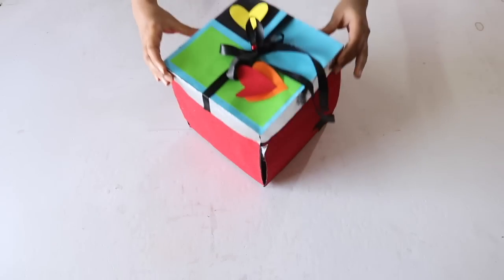Hi everyone, Ishpreet here. Welcome back to Slick and Naughty. In today's video, I'm going to show you how to make an explosion box or an exploding box.